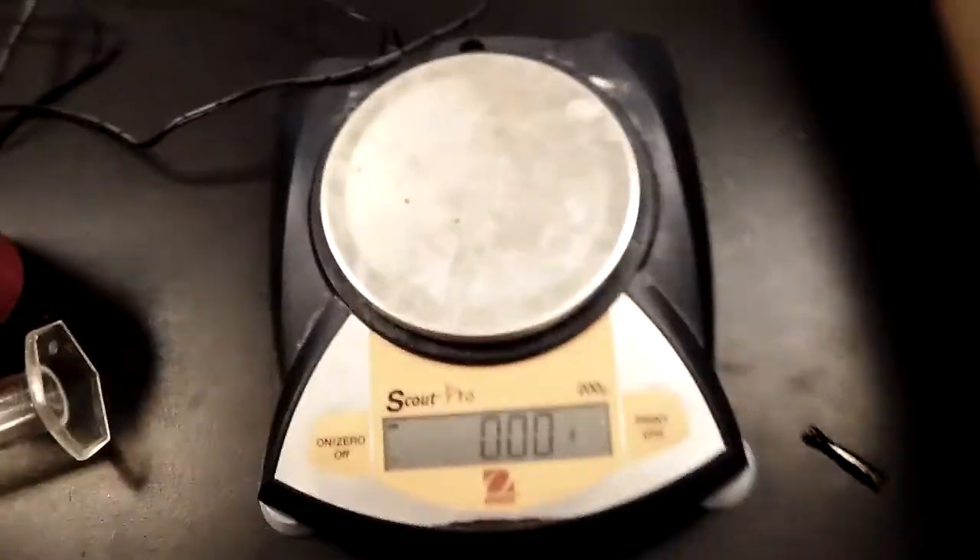This is a crash course in chemistry gear — specifically the equipment section. We're going to cover two things today: how to use the electronic balance, which is the key thing, and it's pretty simple. I'll flip the camera to the balance so you can see.